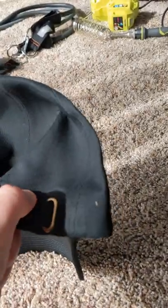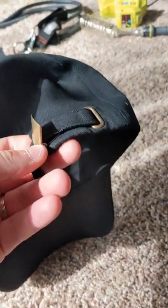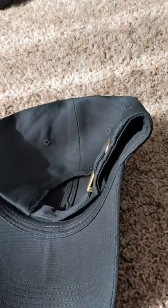The adjustable strap will allow you to use it on most head sizes. It just pops up like this and you feed it through to make it tight. It is 100% cotton.